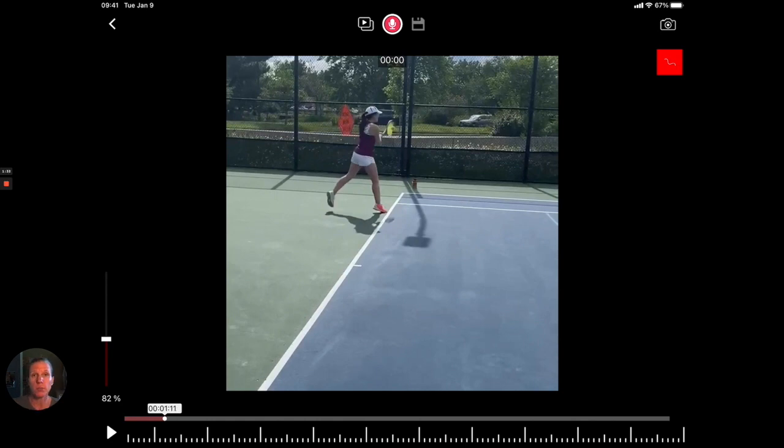What we see from the other angle — ideally I would have liked those shots from the other side — is that you're making contact out to the side of your body and not clearly in front of your right hip. That is one thing that ideally we would also want to work on.